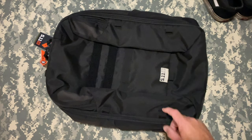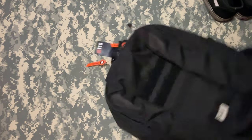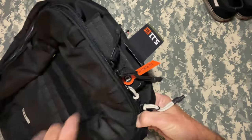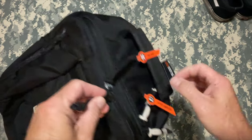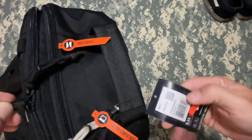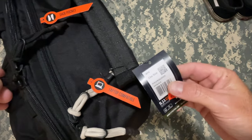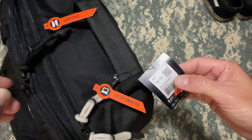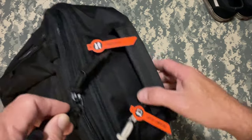So just want to go over a few features. This is definitely a first look — I haven't even removed the tags. What the tags say: laptop compatible, we'll look at that in a minute, and it has a shoe pocket. This is the PTR gym backpack in black. We did get it on the sale that they were having, so that was cool.